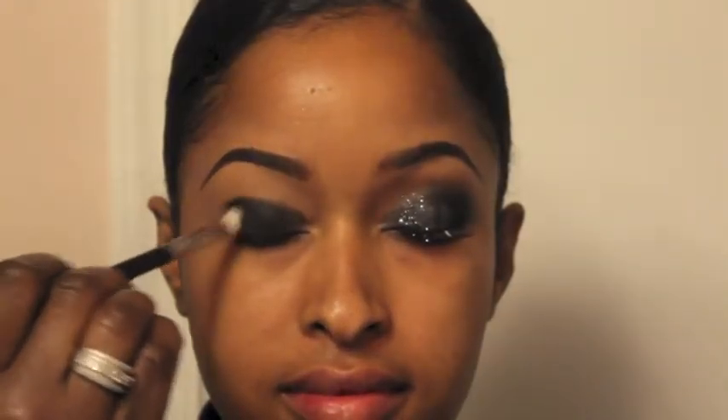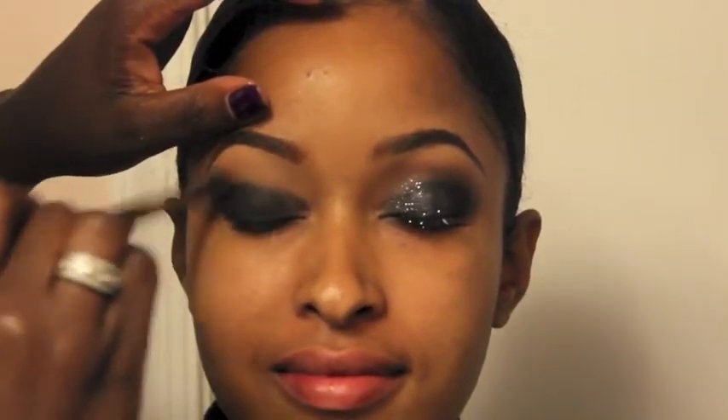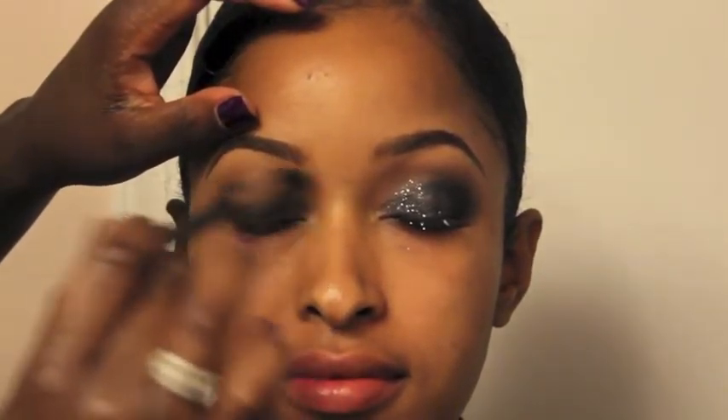Now taking MAC's 217 brush and applying Carbon Eyeshadow to the outer corner of the eye. Then take Saddle Eyeshadow from MAC using the 224 brush and apply that in the crease. This makes for a beautiful transition color.